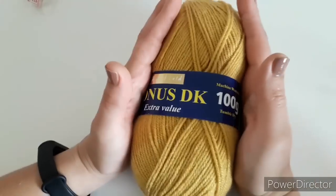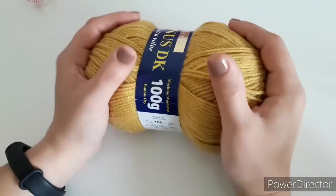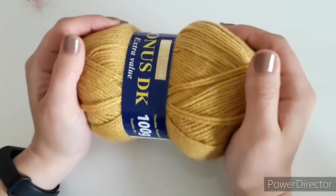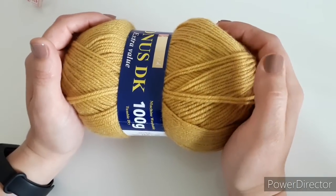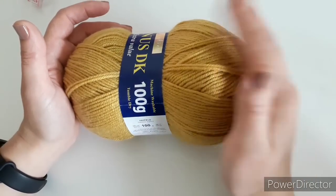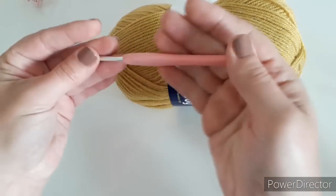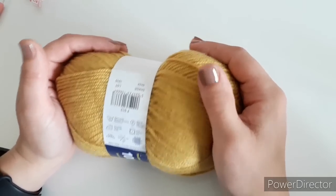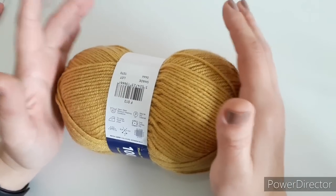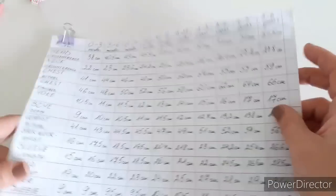Next is the yarn. I'm going to use Bonus DK — this is a DK or double-knit weight, lightweight yarn. It's my favorite weight; I like that cardigans look nice in it. It's 100% acrylic, 100-gram ball with about 280 meters. I'll need two balls but won't use both fully. This yarn calls for a 4mm hook. You don't have to use this exact yarn — anything lightweight, a little bit thinner or thicker, will be just fine.